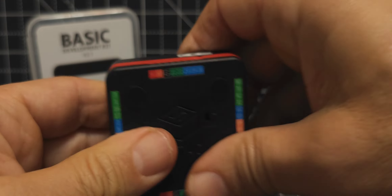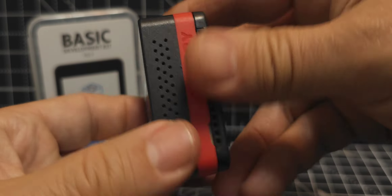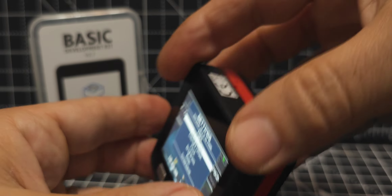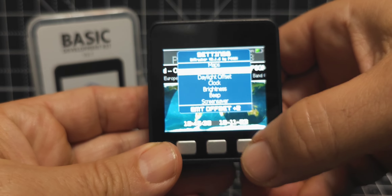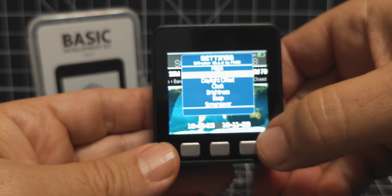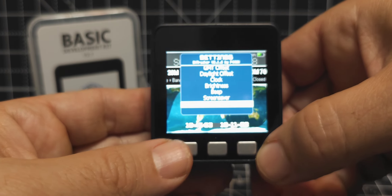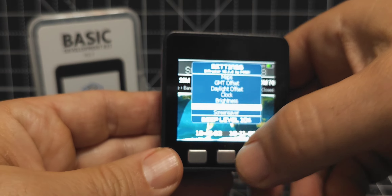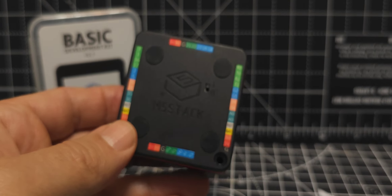I don't think we need to mess with the connectors — there is a connector there. I'm new to this so we'll soon find out. Now if I plug it in like so — okay, just plugged it in. Let's quickly press the on button and see if it comes on.